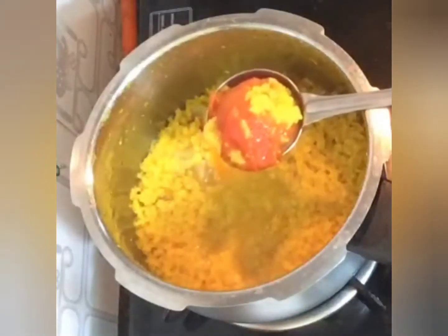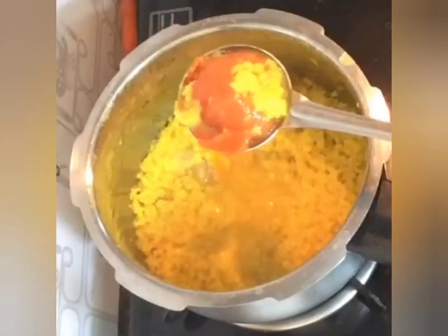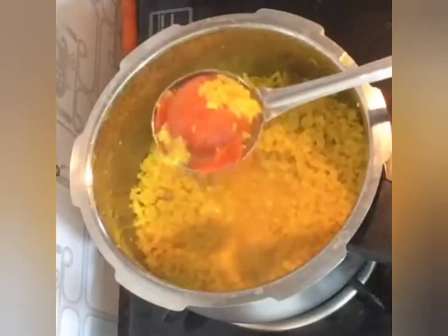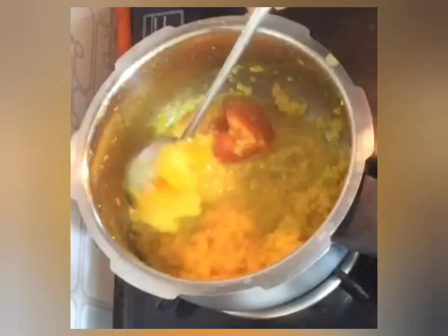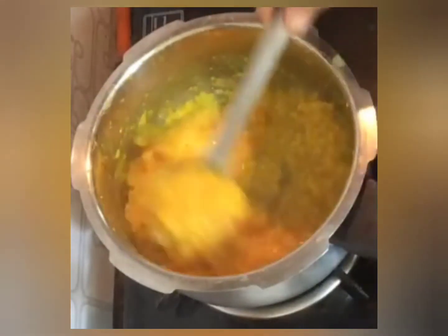Once the steam is released, I'm removing the outer skin of the tomato. I had not cut the tomato — I kept it as it is in the dal. Now we'll just smash it with the back of the ladle.